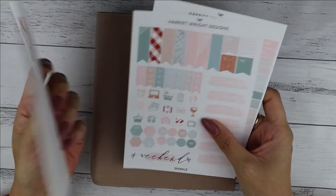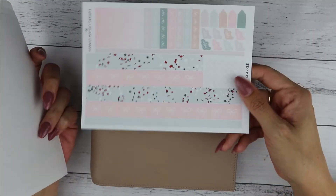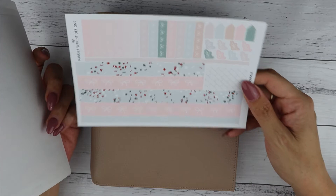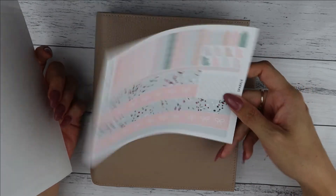You also have a lot of pinks, so those are the colors we're working with. I have to say the washi is just absolutely adorable — I'm really happy with it. I might put some sparkle on it from Rose Colored Days, but we'll see about that.